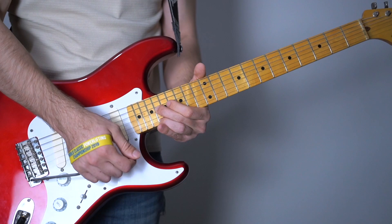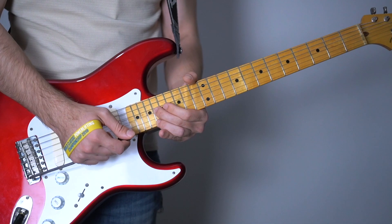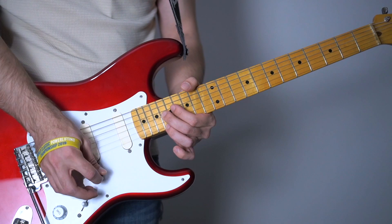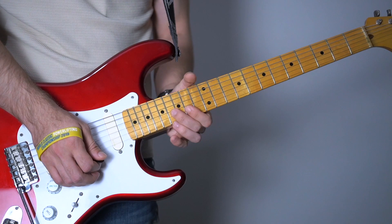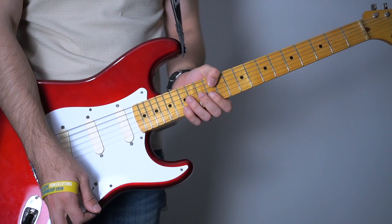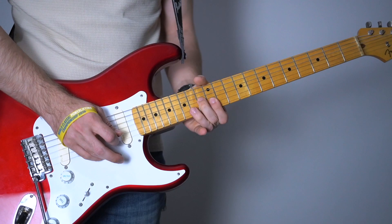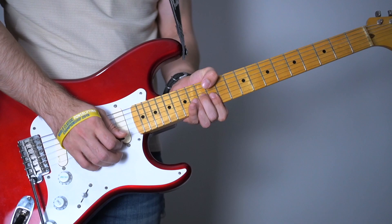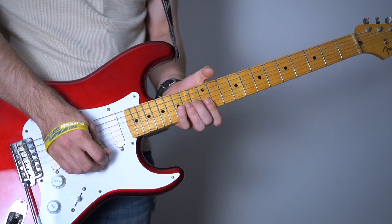This is so much fun to play. Then you're going to mute your 2nd string with one of your fingers - I do it with my middle finger. You're going to just strum. And you're going to catch the 12th, 12th and 13th. Let's play that. Let's continue. It's almost the same.